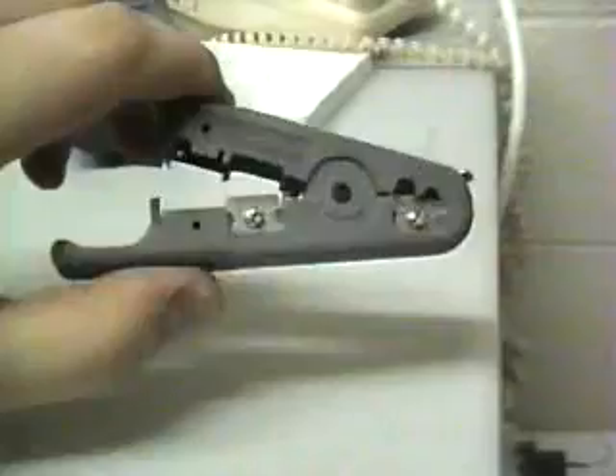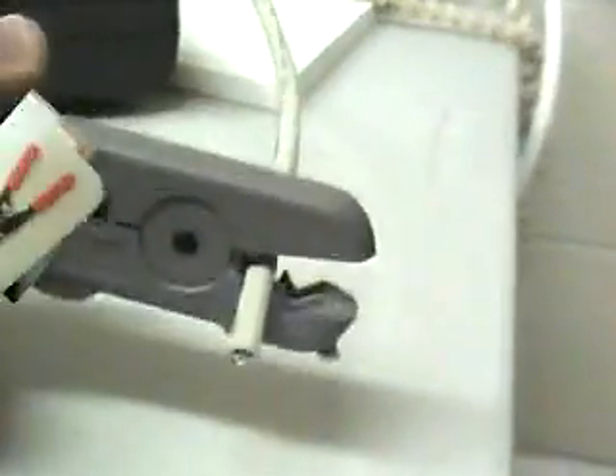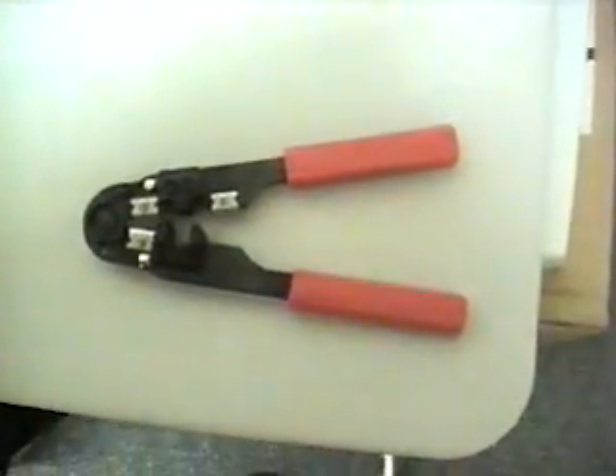Here we have a cable stripper. This helps us to strip the cable cleanly and cut off any ends we need to. This is a crimper. This will crimp and make sure all the connections are solid inside of the RJ45.